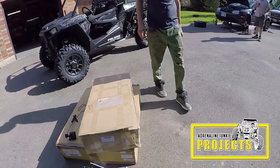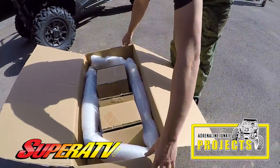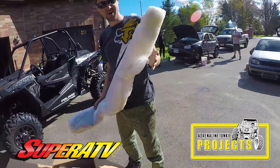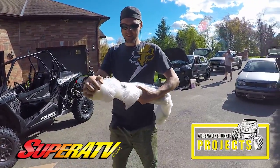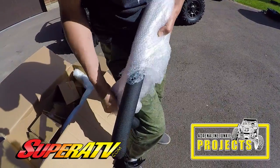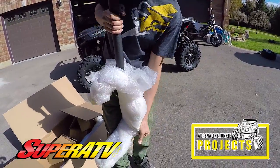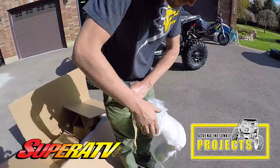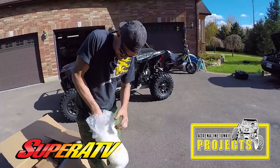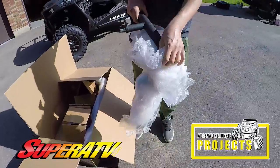What's in the box? It's a Super ATV box. These are also one of the most important upgrades, I think — nerf bars. We've got the new crinkle finish. Those are going to look sweet on the machine and they're going to save it. Those bars get used every ride. They're shipped nicely and safely with plenty of cardboard. Enjoy how they look now — they'll never look like this again.